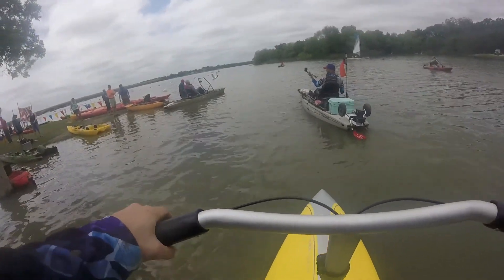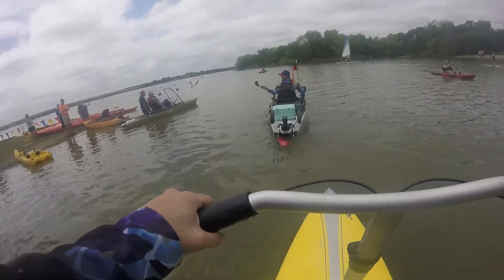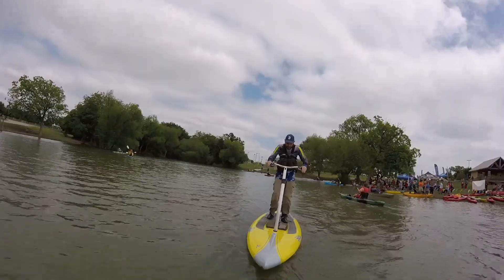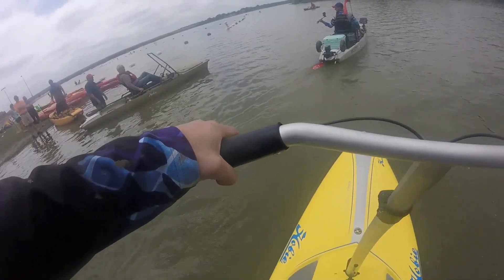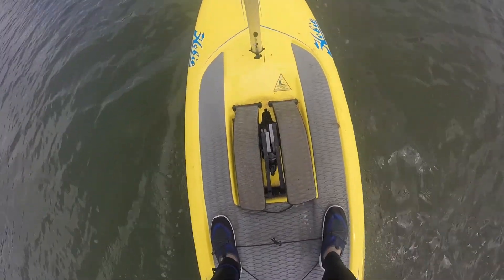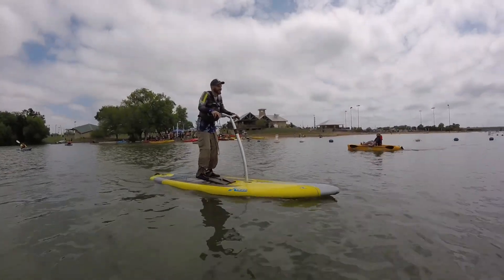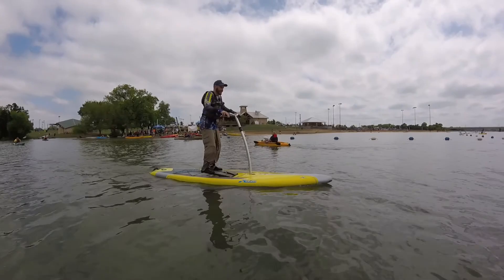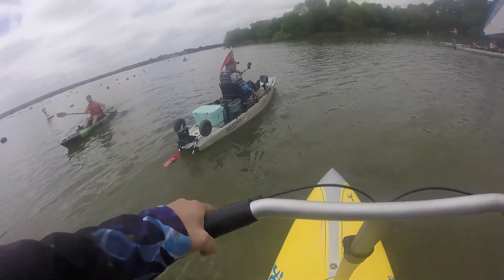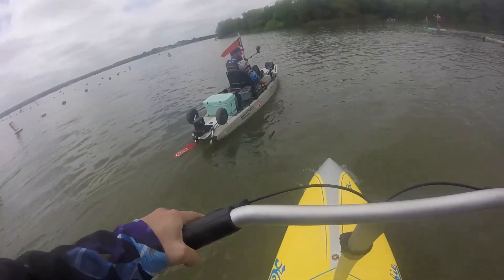First chance out on the Hobie Eclipse — this is really cool. It's basically combining a stand-up paddleboard with the Mirage Drive, so all I gotta do is pump my legs, and this is super easy. We don't want to talk about a stable paddleboard — this is nuts. This is a lot easier than I thought it was going to be.